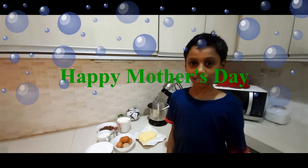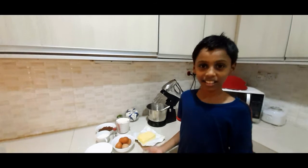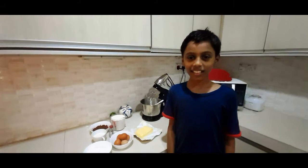Since it's Mother's Day, I would like to surprise my mom by making a chocolate cake. Actually, I saw my mom making this cake a long time ago, so I asked my dad to prepare the ingredients.